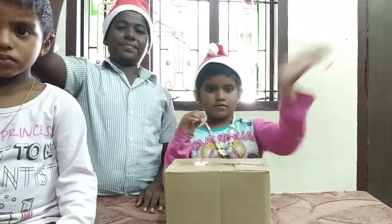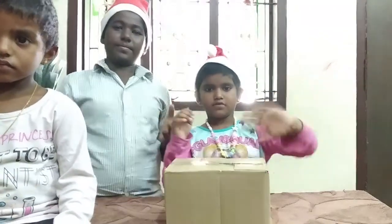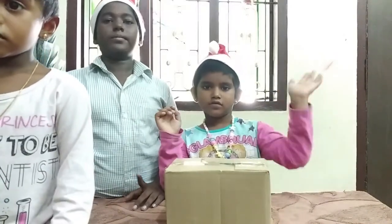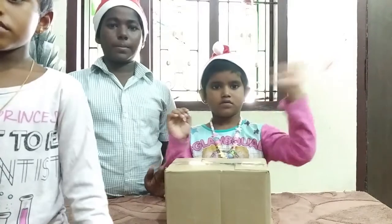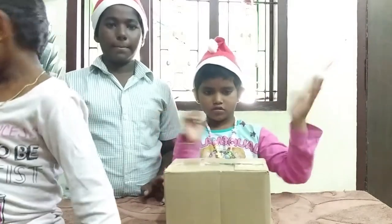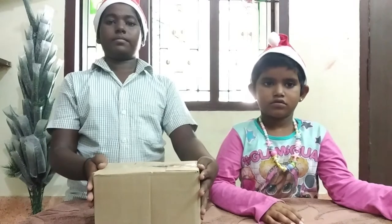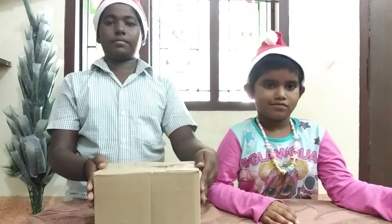Hello friends, how are you all doing? I greet you all in the name of God. Today we are going to unbox the crib set. Let's open it and let me show you the toys.